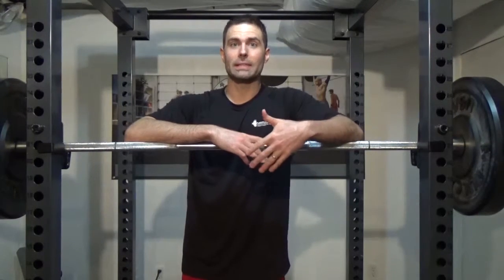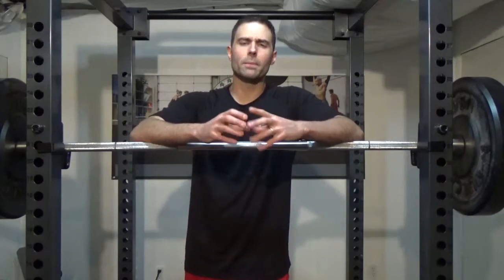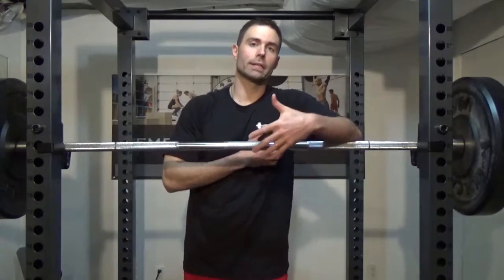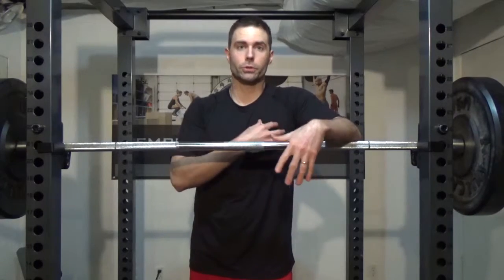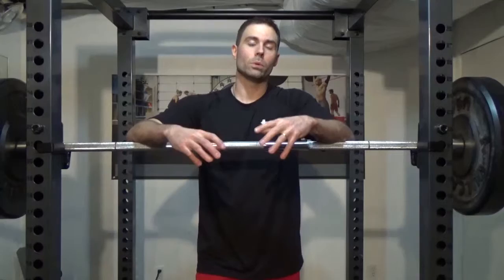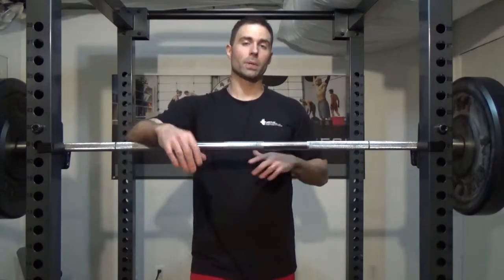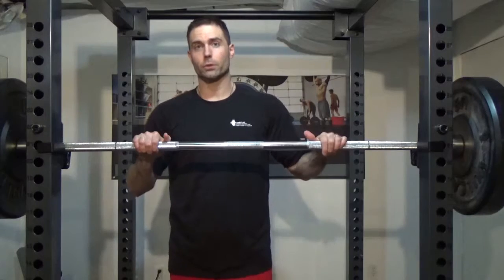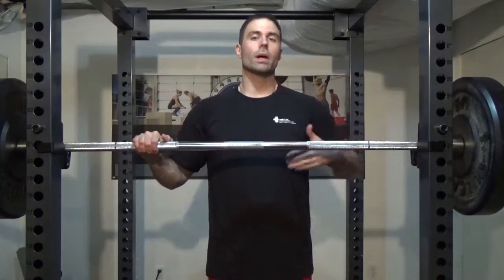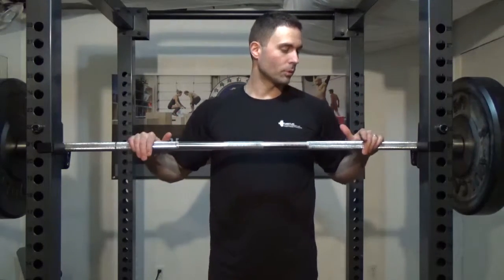The problem we're going to look at today is addressing the bench press and using improper form. If you're trying to build your chest, you want to make sure that you're hitting your chest and your pectorals, not your shoulders. A lot of people do that when they perform the bench press, and a lot of people are trying to increase the weight they lift. Using the correct movement is going to help with that, so I'm going to show you the correct way to perform a bench press movement.